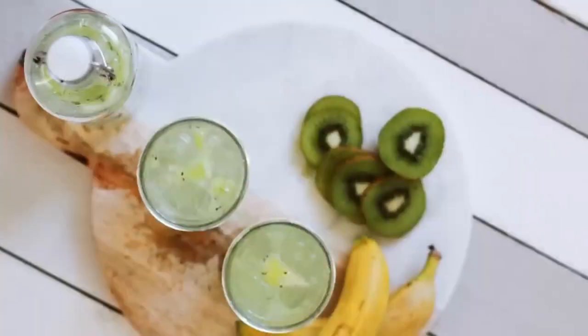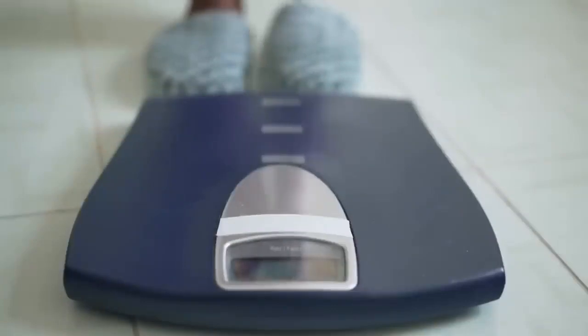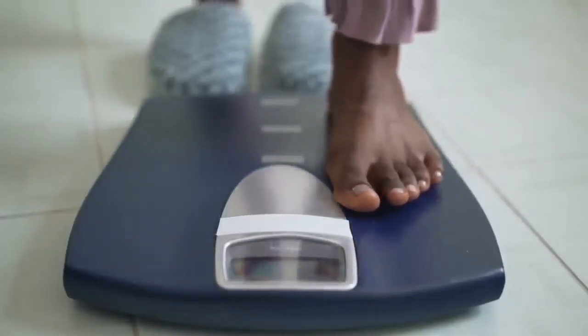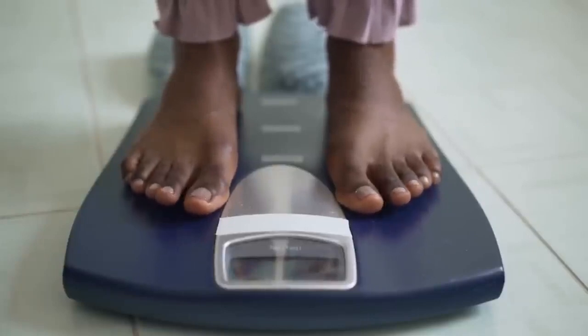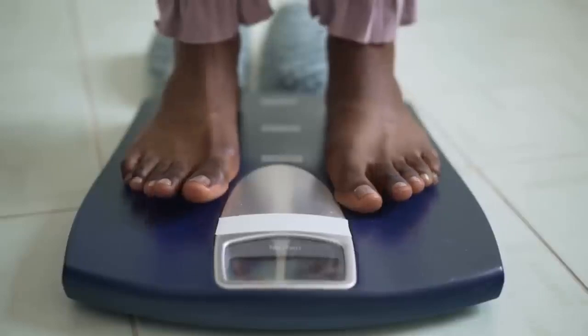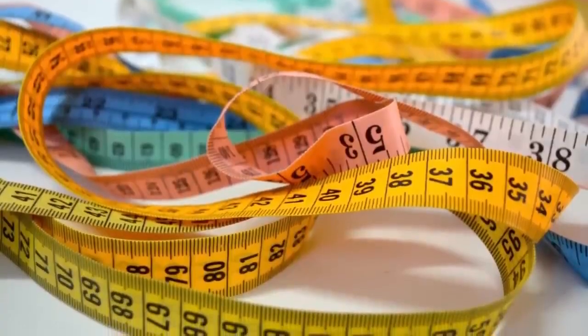Just remember to take your treatment seriously — use the Ikaria Lean Belly Juice every single day, do not skip days. Even after you finish this treatment, you're going to have results for the long run — it has permanent results. Thank you so much for watching. If you want to know more, the official website is linked here. Have a beautiful day everyone, take care, and see you next time!